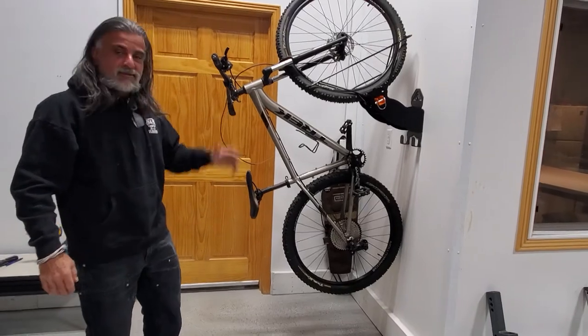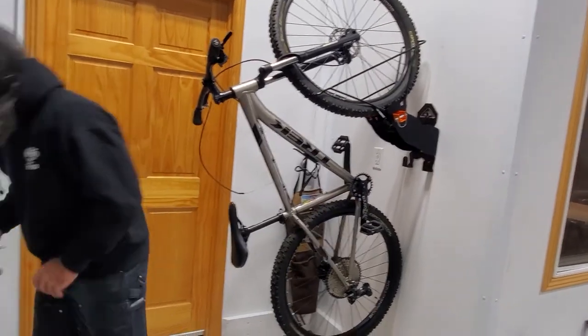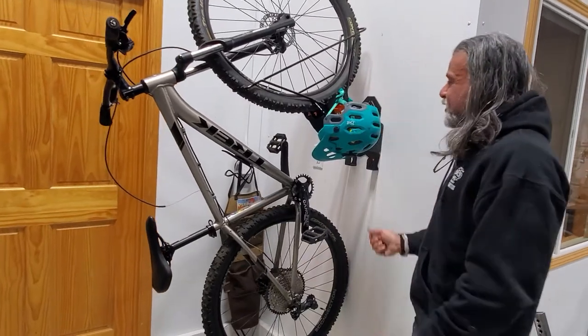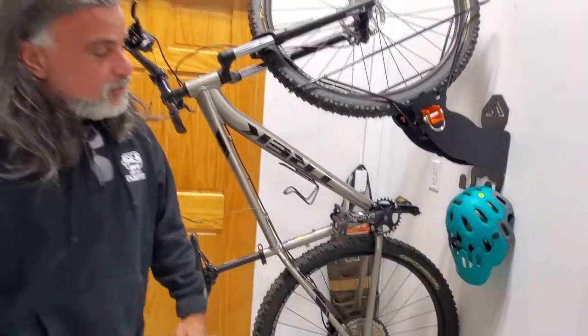For a single bike, these are rated to 55 pounds — that's what we've tested them to. It's pretty strong, it's nice, it holds it. Then you've got your helmet and other stuff — use the thumb on the basket case or use the shoe holders for your helmets, shoes, and gear.